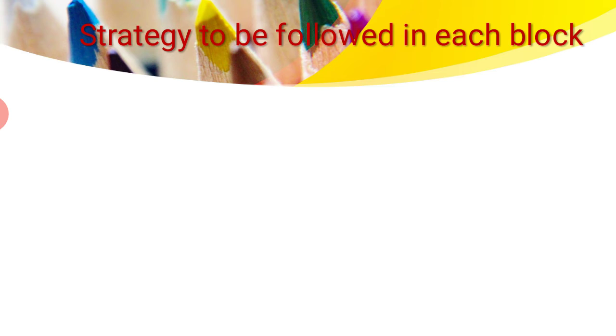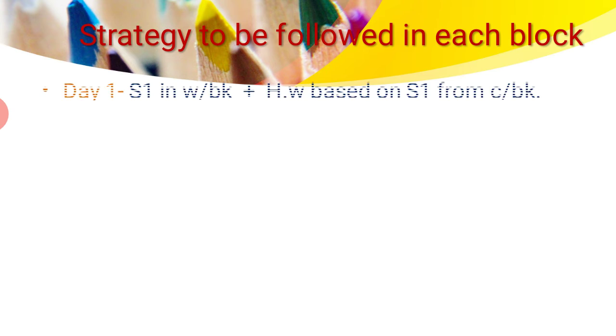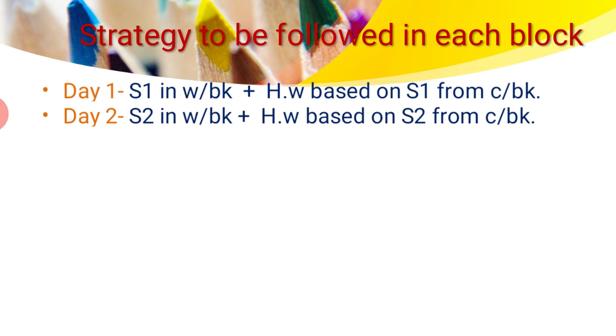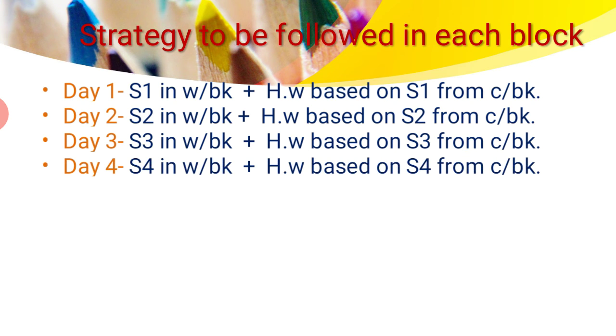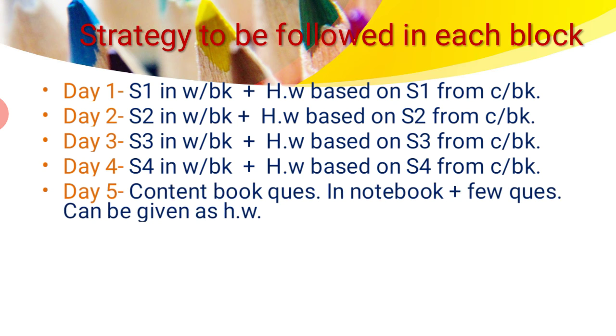Next are the strategies to be followed in each block — this is the same for every block. On day one, we have done S1 in the workbook and some homework from the content book based on S1. Similarly, on day two, we have done S2 in the workbook and homework based on S2 from the content book. On day three, S3 is done with homework from S3 in the content book. The same applies for day four — S4 of the workbook part, with homework based on S4 from the content book. After completing all four sessions in the workbook, on day five we begin content book questions in the notebook, and a few questions may also be given as homework from the content book.